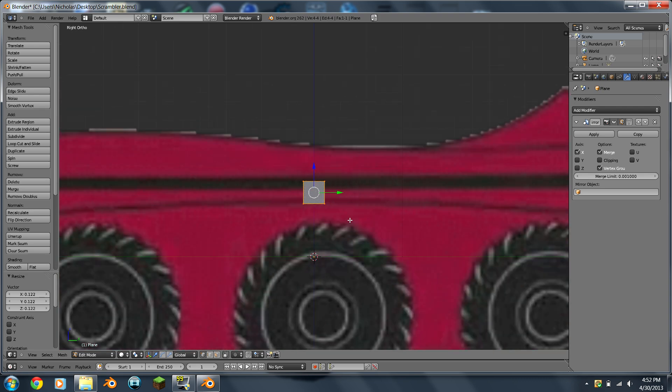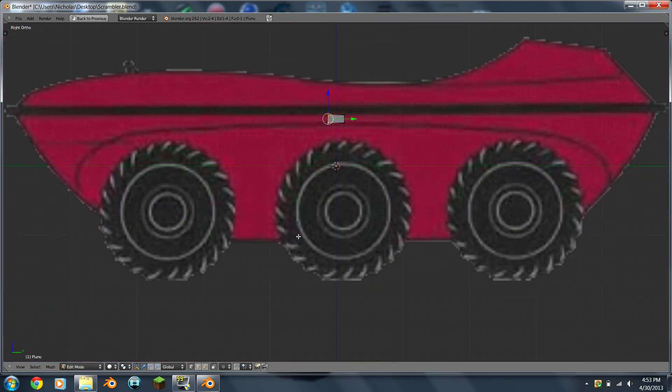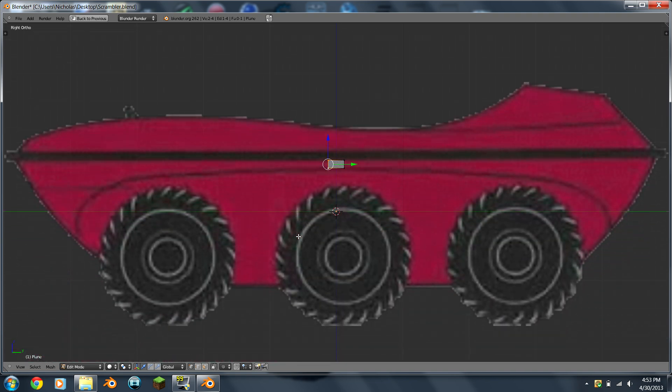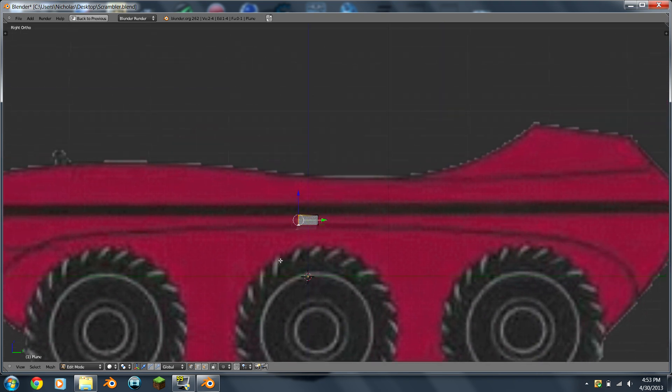Press 3 to go into side view and now it's time to start modeling. When I model I like to have the biggest screen possible, so you can hit the T button which hides this area, or you can hit Shift+Space to hide this tab. Right-click, Shift+right-click, G to the Z axis — that's up and down — and get that lined up right about there. If you're wondering how I'm moving the view up and down, hold Shift and move your scroll wheel, or hold your middle mouse button and Shift.